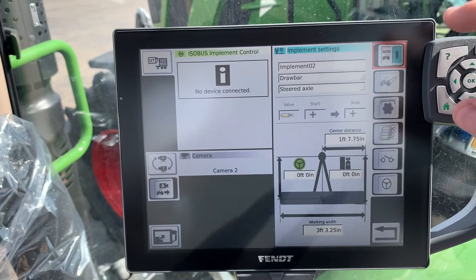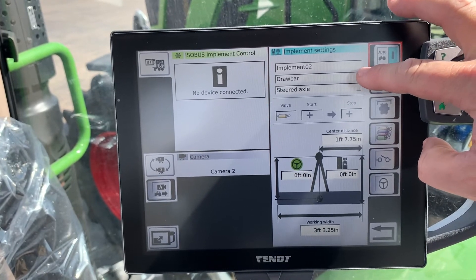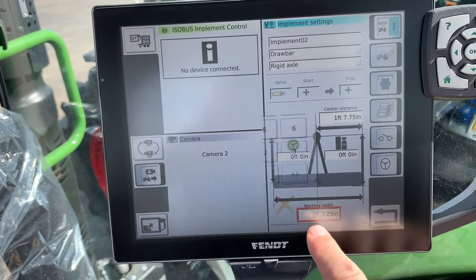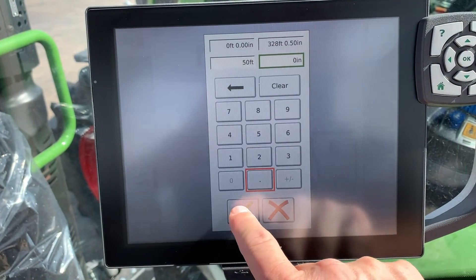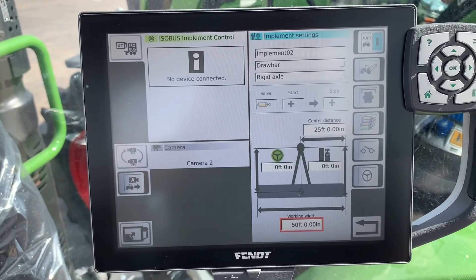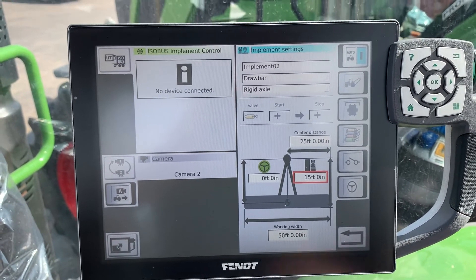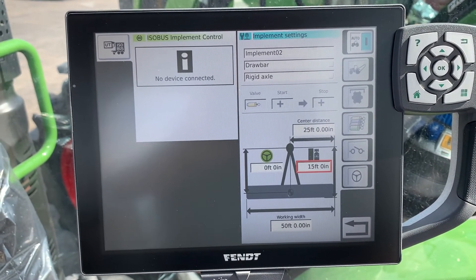We go in to adjust the implement settings. We've got implement two, pulled on the drawbar, with a rigid axle. Then we set our width — touch the box and we're going to say we have a 50-foot implement, zero inches wide. It automatically adjusts our center distance to 25 feet. We'll put in 15 feet for the hitch length — you can think of it as a harrow — and that gives you more accurate steering to compensate for the hitch length on the implement.